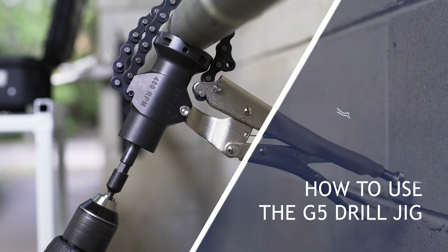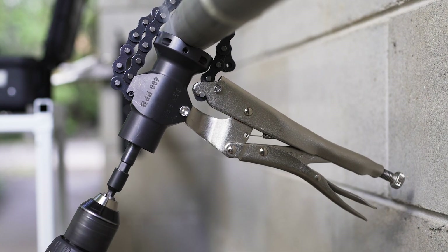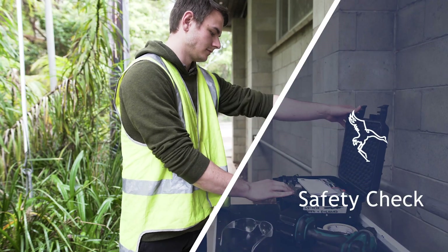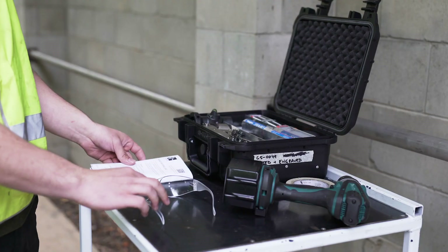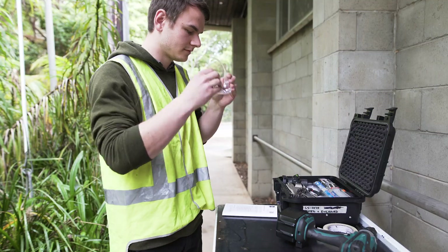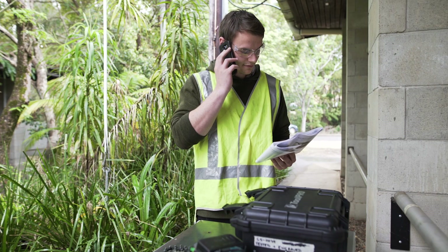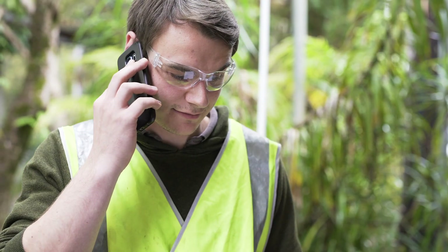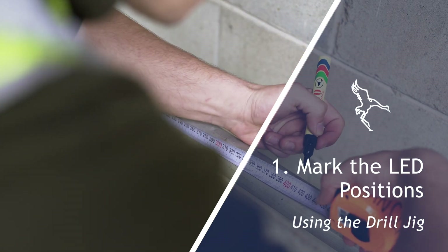The G5 drill jig is designed to make drilling holes accurate and fast. For your safety, we recommend using the lead puck manual to supplement this video guide and the use of personal protection equipment. If the drill jig does not operate as intended, please read the troubleshooting guide or contact your supplier for support. Measure and mark the LED positions on the rail.